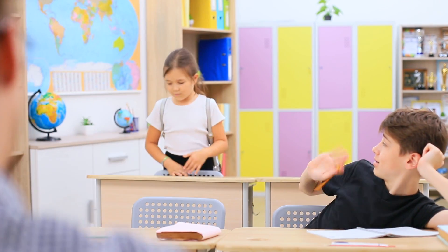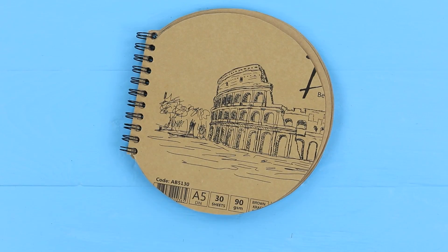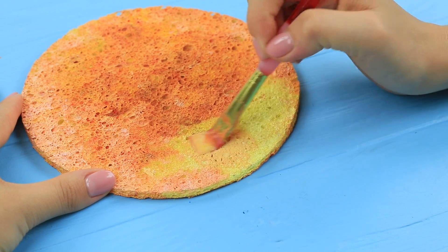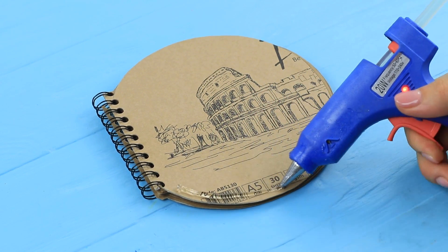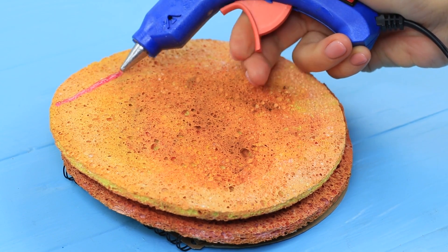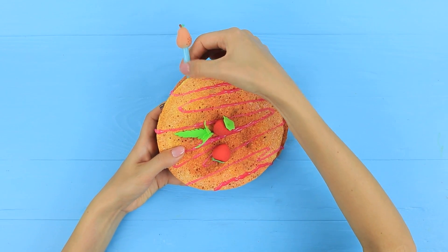I'm sorry for being late! It just took me a lot of time to make notebook pancakes for breakfast! Cut a spiral notebook to make a circle. Cut a slightly bigger circle out of a cleaning wipe and color it so it looks like a pancake. Make three textured pancakes out of white and hot glue them to the notebook cover, slightly offset. Add topping with pink hot glue and decorate with foam paper, mint leaves, and plastic berries. Stick school supplies between the pancakes.